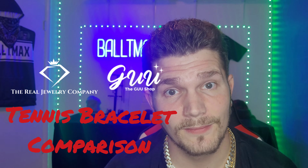This one is from Goo Jewelry and this one is from the Real Jewelry Company. I'm pretty happy with both pieces, but as you can see right on the clasp of the gold plated one, it's starting to wear.